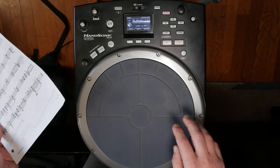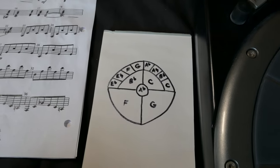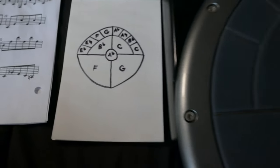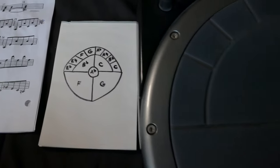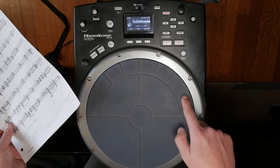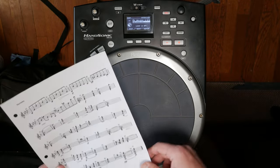I like to think of it as low to high — it just makes sense instead of randomly assigning notes everywhere on the pad, which can get confusing and difficult to remember. So I actually create a little cheat sheet and draw a diagram of the pad face itself, writing in the note names. That way if you build your way up, it goes from low to high. That's how I personally like it, and that's how I'm going to program this pad.